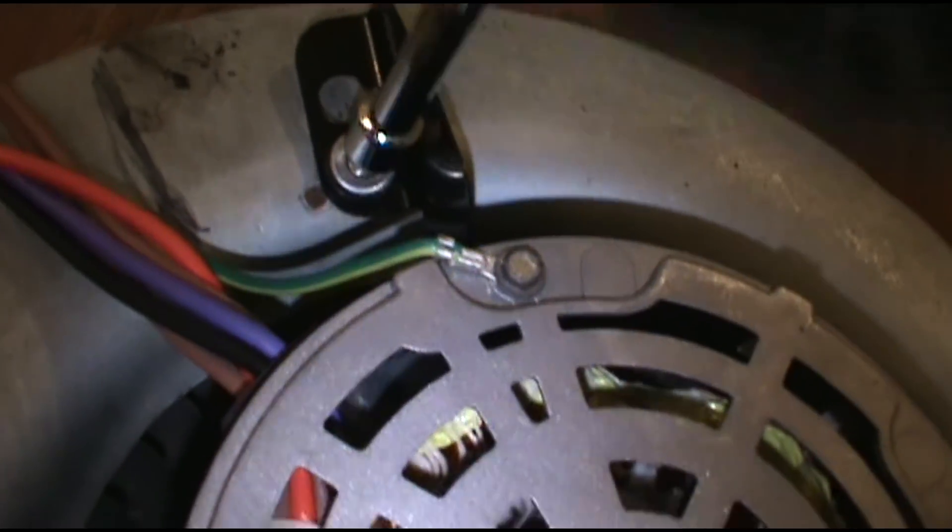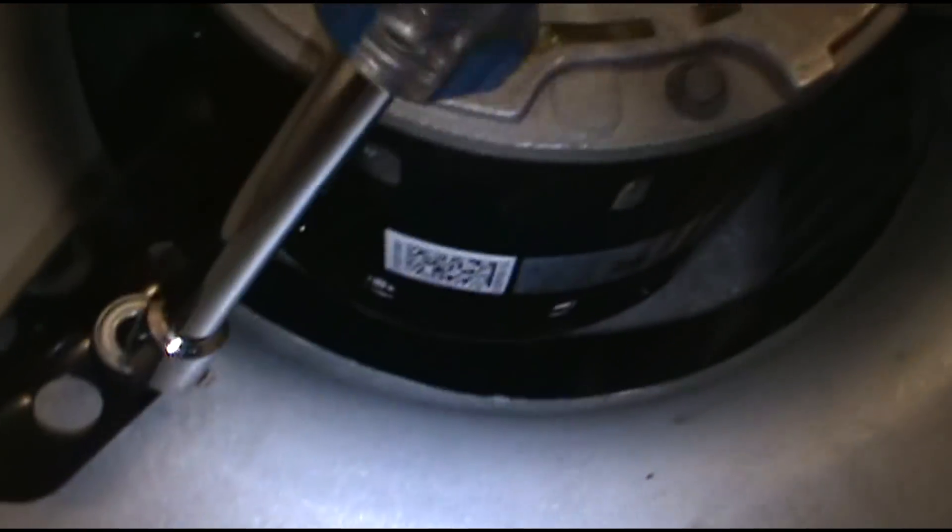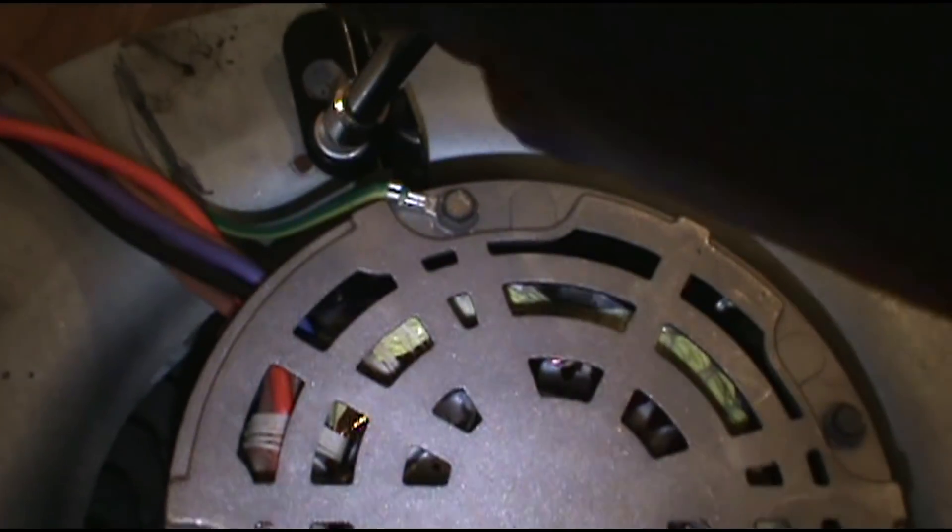I won't film this whole boring process, but it's just three screws - one, two, three. Tighten it down.